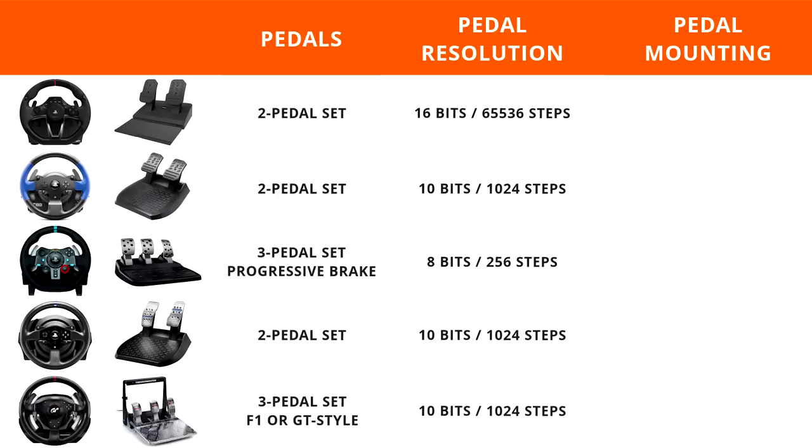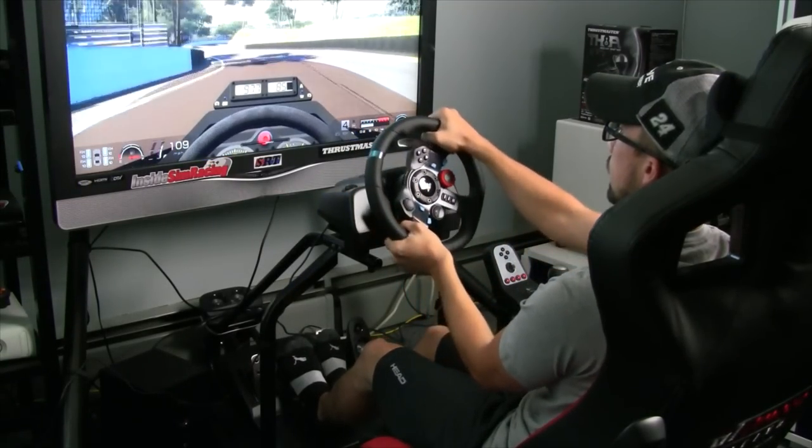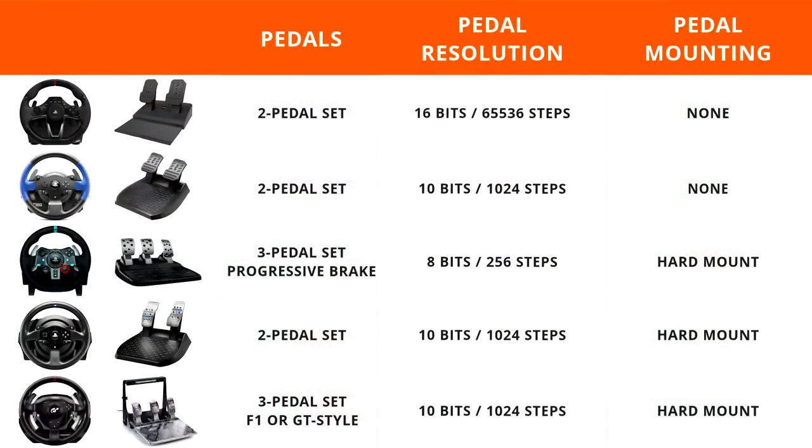The Thrustmaster wheels come in at 10-bit pedal resolution and the Logitech G29 comes in at 8-bit. The 8-bit of the Logitech G29 is where some issues arise because the four-times-greater steps when you go from 8-bit to 10-bit does make a difference — you can tell a difference in resolution. But if you go from 10 to 12, you really can't tell a difference. So the wheel limiting the decent three-pedal set on the Logitech G29 to 8-bits is a bit of an issue. As for mounting pedals, the Racing Wheel Apex and T150 have no way to mount the pedals, while the other three can be mounted via hard mounts.